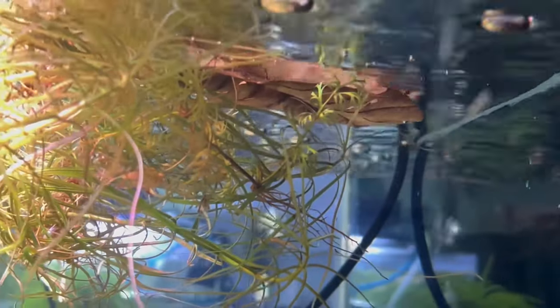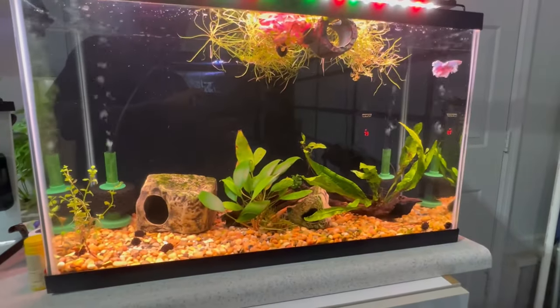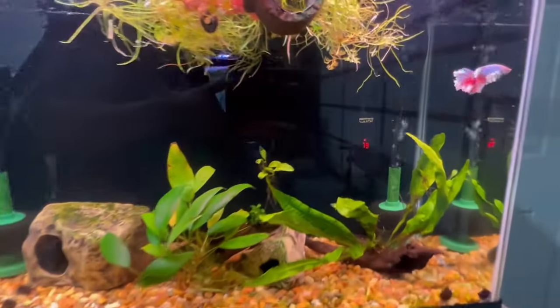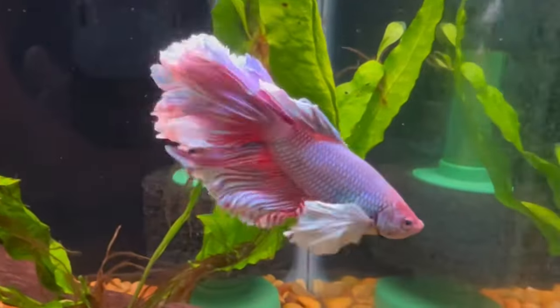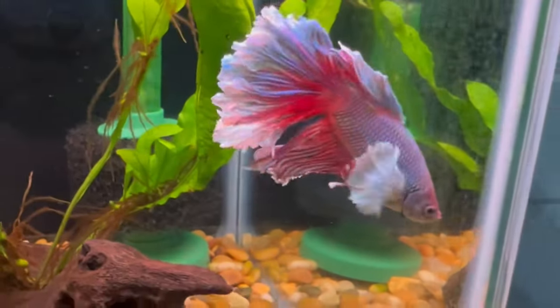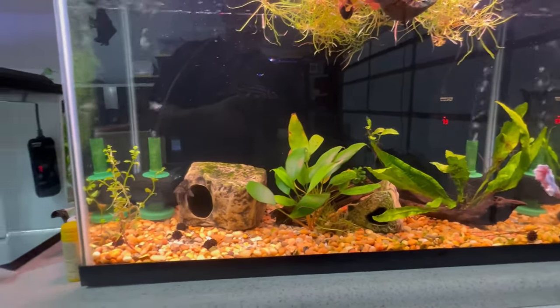Another product you'll find in a lot of my aquariums are these catapa leaves — sometimes called almond leaves. I've been getting them from the Aquarium Co-op and dropping them into some of my tanks. There's one floating back there in my betta tank — this little 29 gallon, what I call my betta penthouse tank. They create tannins, and some folks think they also add minerals. The fish will peck at them, which helps create a more natural environment.